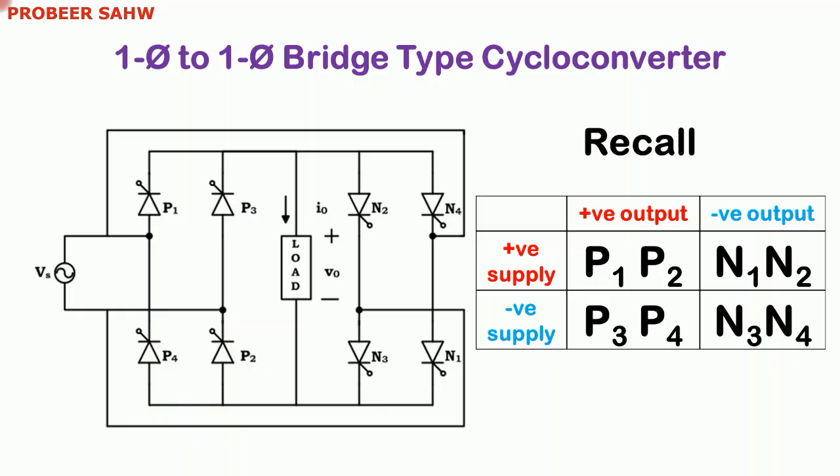The working of single phase to single phase bridge type cycloconverter is simple. To obtain positive output if positive supply is available, activate thyristors P1 and P2. For negative output, activate N1 and N2. If supply is negative and positive output is required, fire P3 and P4. For negative output, fire N3 and N4.